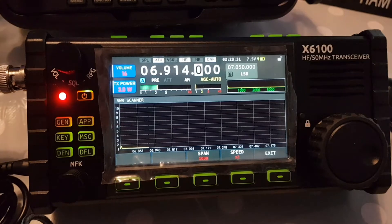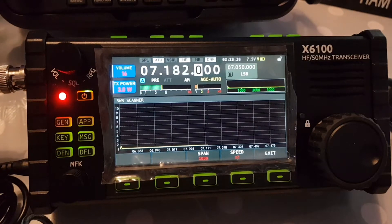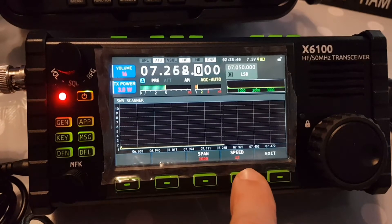So yeah, you do go into TX. We're running 3 watts at the moment, just on my motorcycle battery in the background which you can't really see. It scans and you can stop it whenever you want. You can change the speed here.